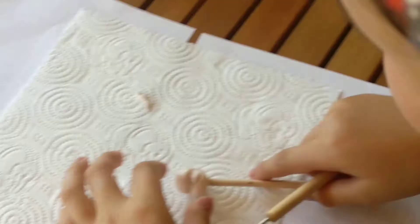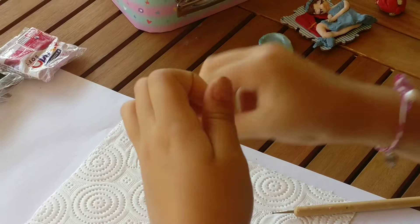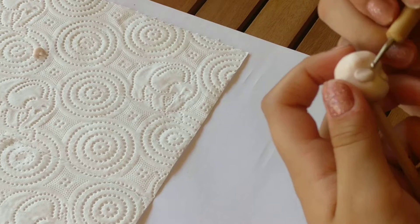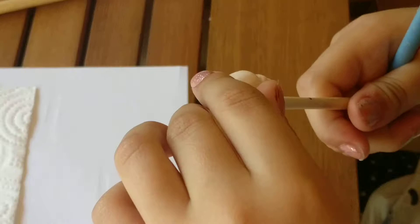I'm going to do the other eye socket. Again, you roll it into a ball, you flatten it a bit, you press, you insert it in, and I use my finger to just smooth it all out. Then you can just make it as smooth as possible all around the eyes.